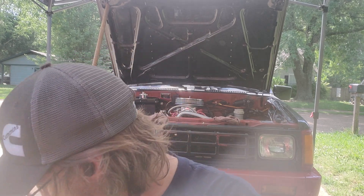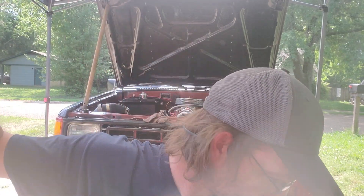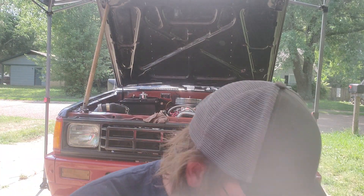Today I put new valve cover gaskets on Mighty Mouse because these things are trash. This one, in fact, is broke. So garbage — just garbage.